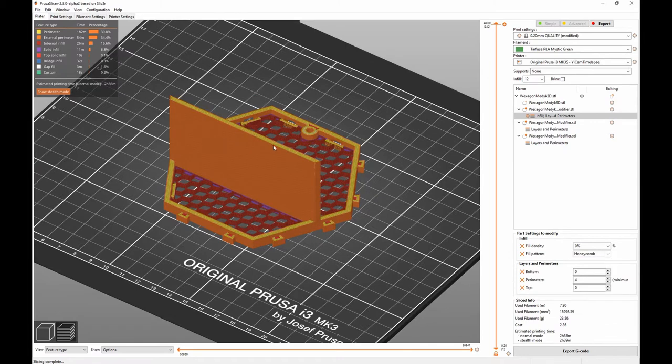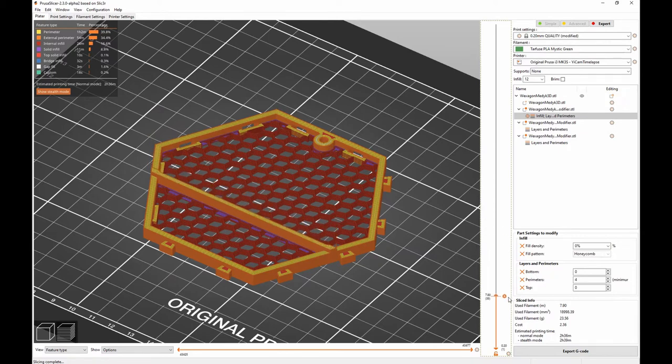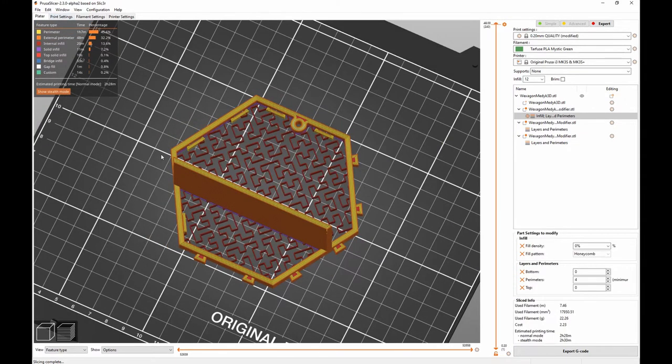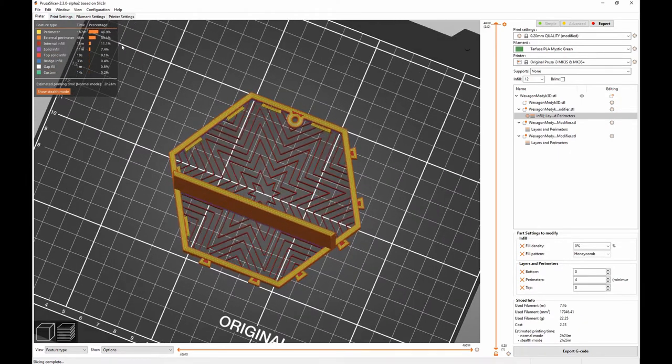By changing the infill type and percentage of parts and modifiers you can obtain very cool results. My personal favorite is 12% honeycomb. For the modifiers I set bottom and top layers to 0, and for the screw modifier you also need to change the infill density and perimeters to 0.